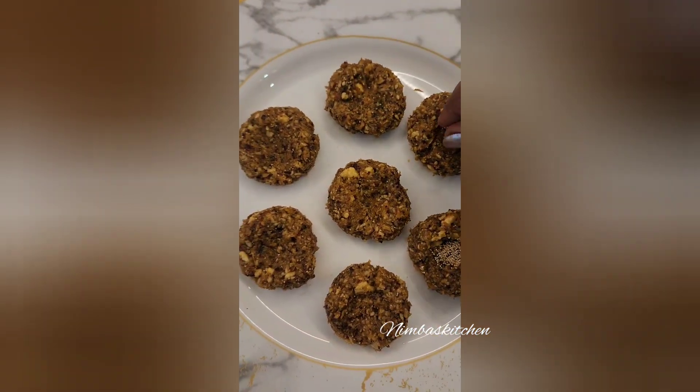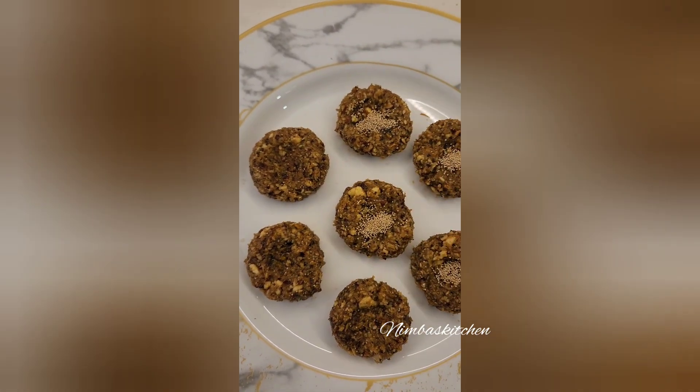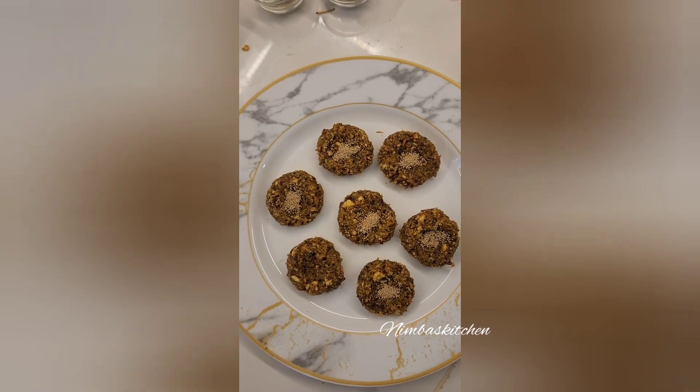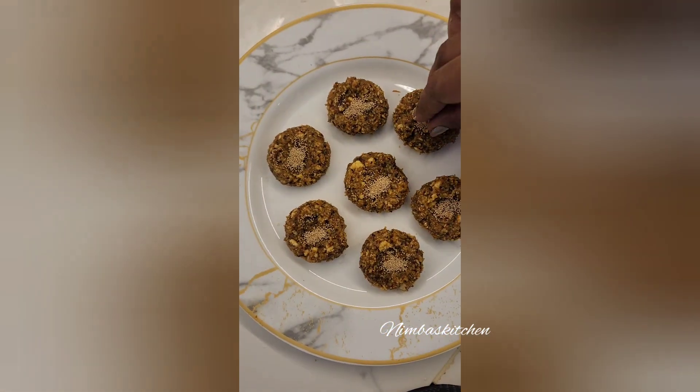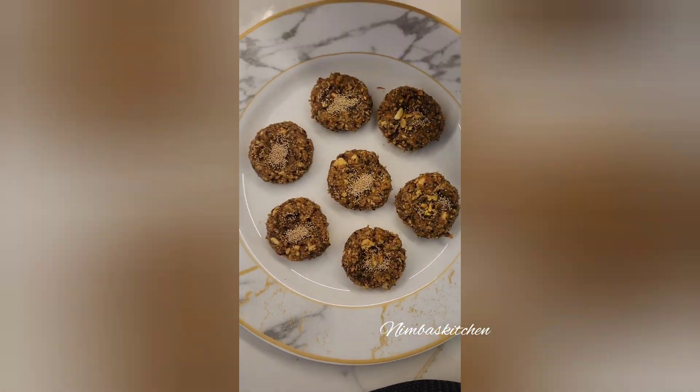Form a dough and make a peda. Now garnish it with poppy seeds and all the remaining dry fruits. This is very quick and a healthy sweet as well. Thank you for watching.